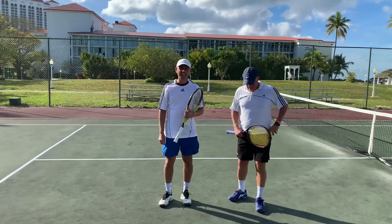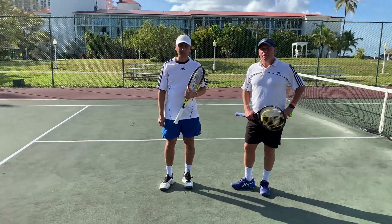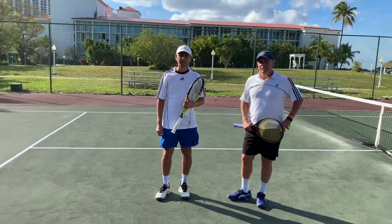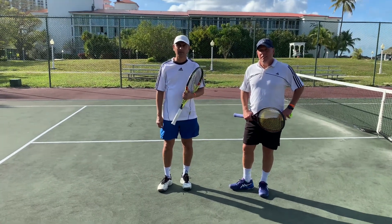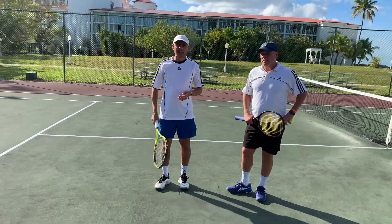Sharice is going to talk about the transitional forehand from the old conventional linear to somewhat modern — maybe not Nadal-like, but similar. So tell me about the secrets you just showed me, which really helped me a lot, Sharice.